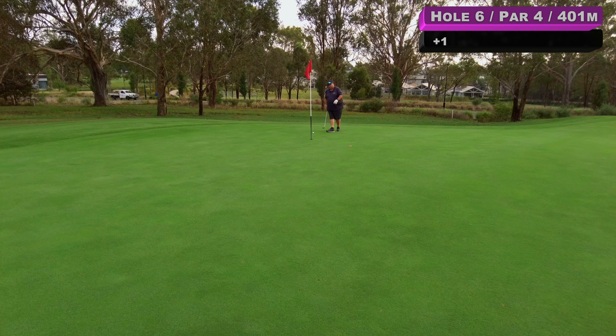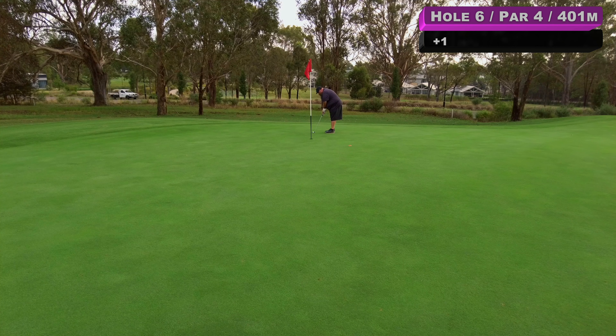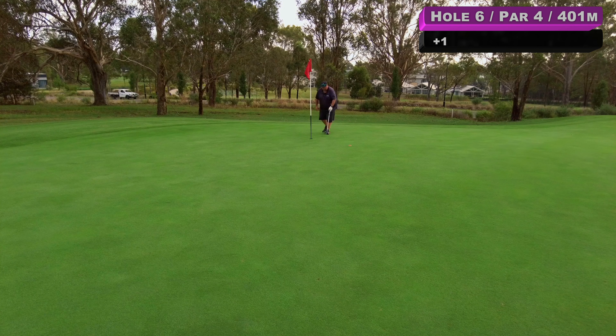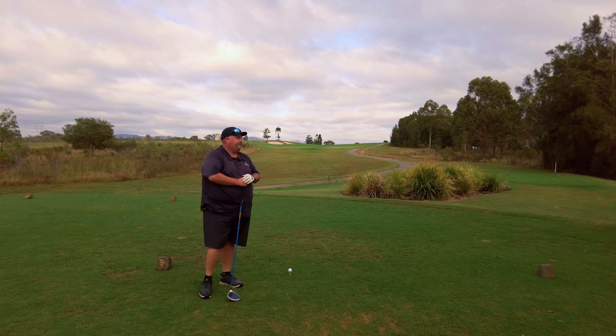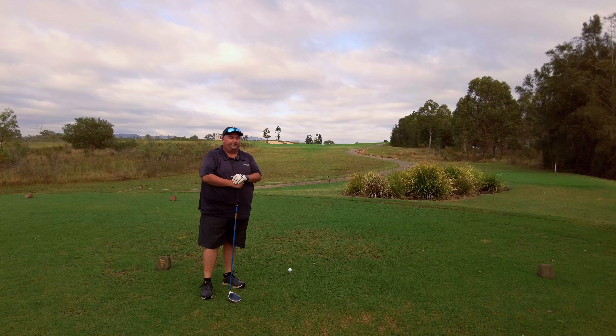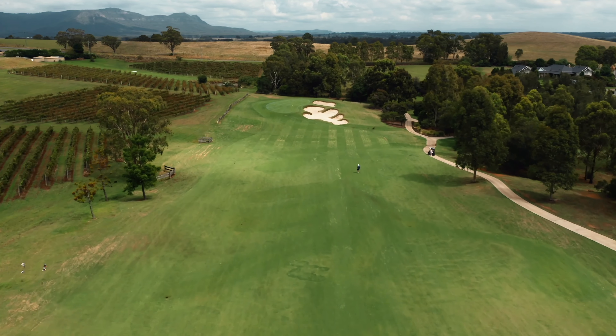Not my best — pretty long one left for par, bit of right to left maybe. It's quick — that's gone a metre or so past. So this should be pretty straight after seeing my putt not break. What a bogey.